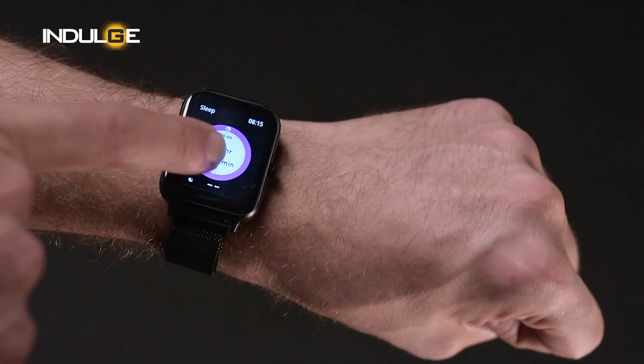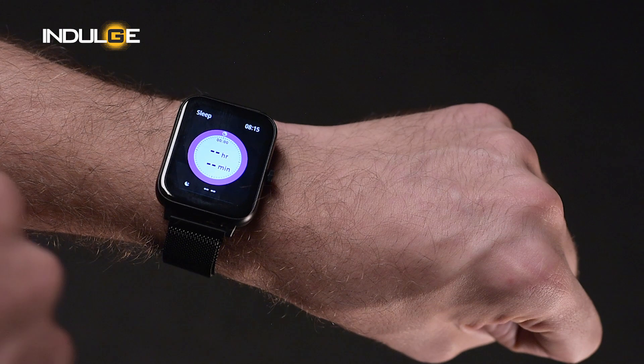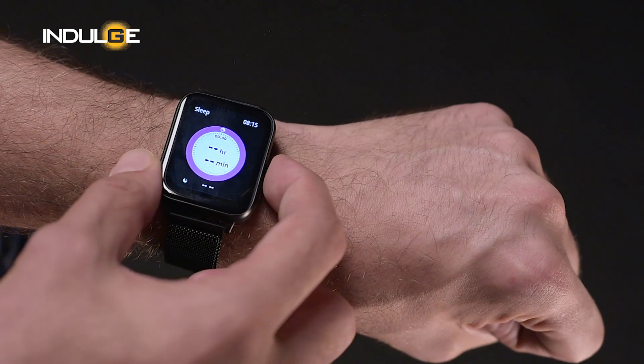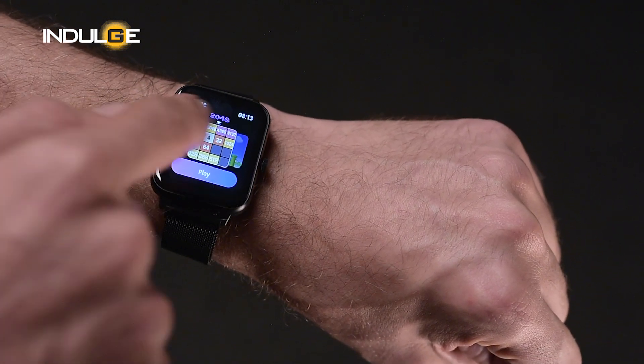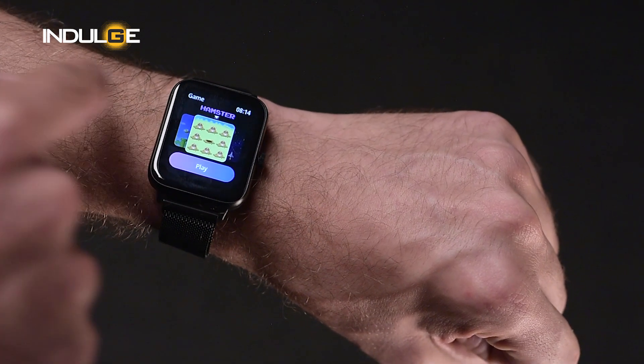The sleep monitor works okay but I'm not sure if it is entirely accurate — it shows hours and minutes slept with four data points: wake up, REM, light, and restful. In case you're bored, there are four games available on this watch, which is pretty thoughtful. The games are Battleship, Floppy, 2048, and Hamster. I've seen watches with games in this price segment like the Noise Icon Buzz, but those had two games while this one has four.